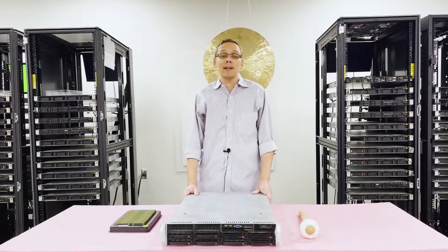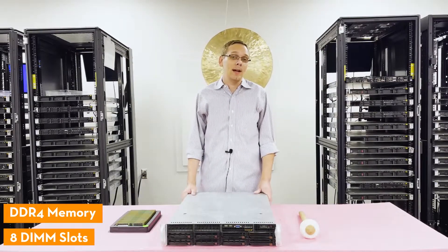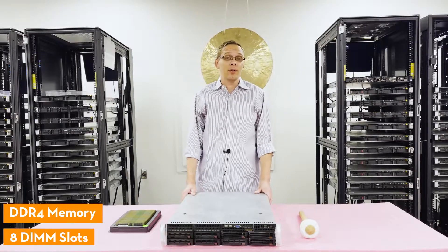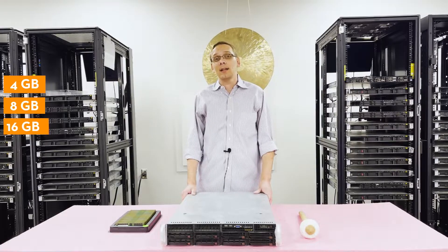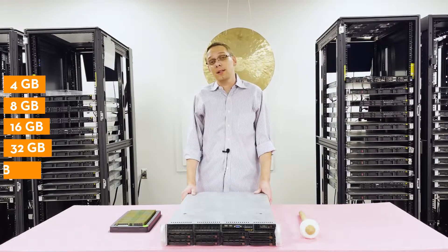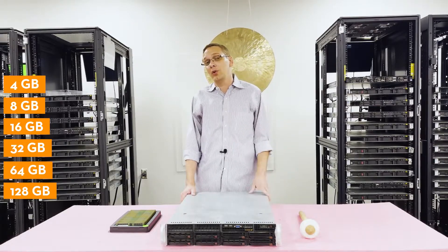As far as RAM is concerned, it takes DDR4 memory. There are 8 DIMM slots inside. You can use a number of different sizes — as low as 4GB, 8GB, 16GB, 32GB, 64GB, or all the way up to 128GB. We'll get back to that because you can only use 128GB with one type of RAM.